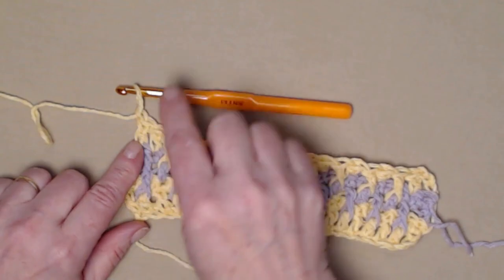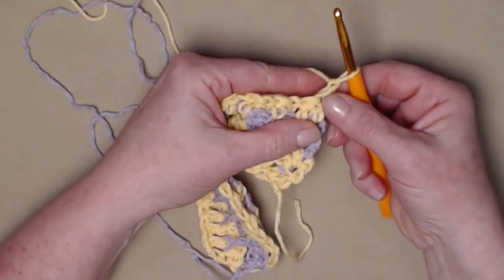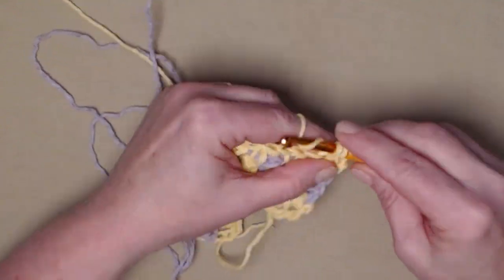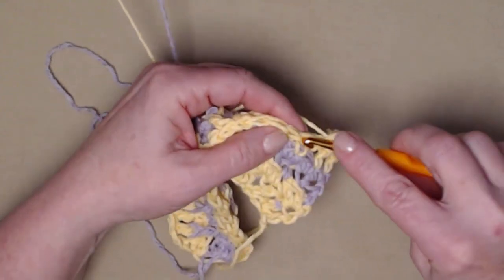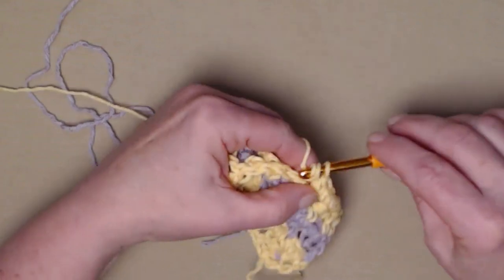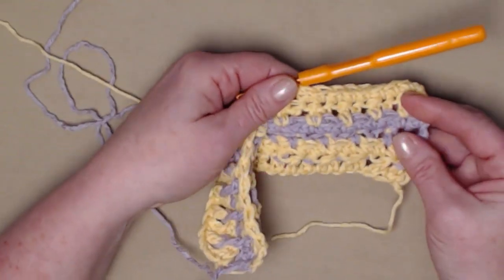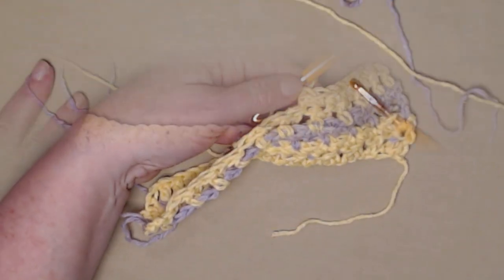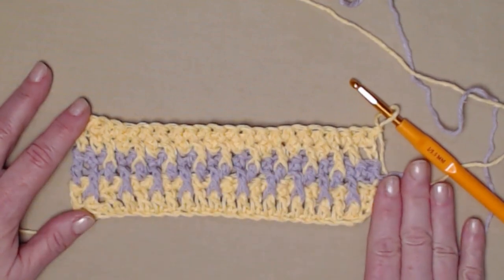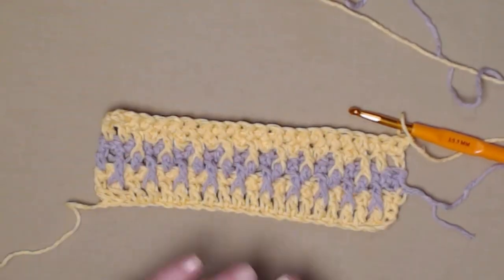After row five we chain one and turn, and now we're just going to repeat what we did on our previous single crochet rows. Our chain one does not count as a stitch, then we single crochet in each of the stitches across. I have completed row six — one single crochet in each stitch across. Here's how the front looks, and again this is how your back looks.